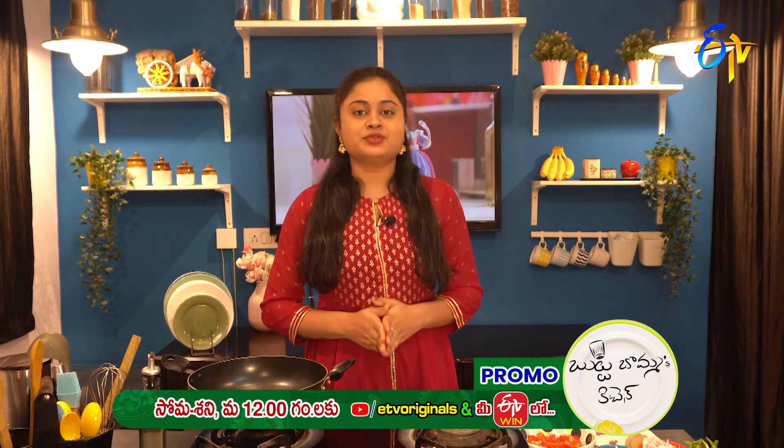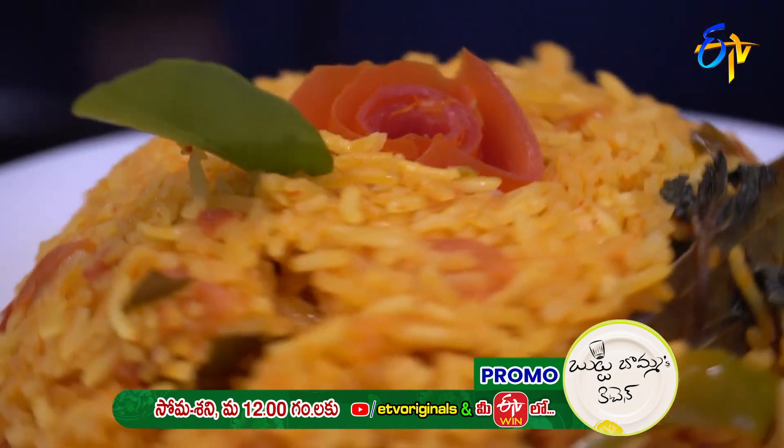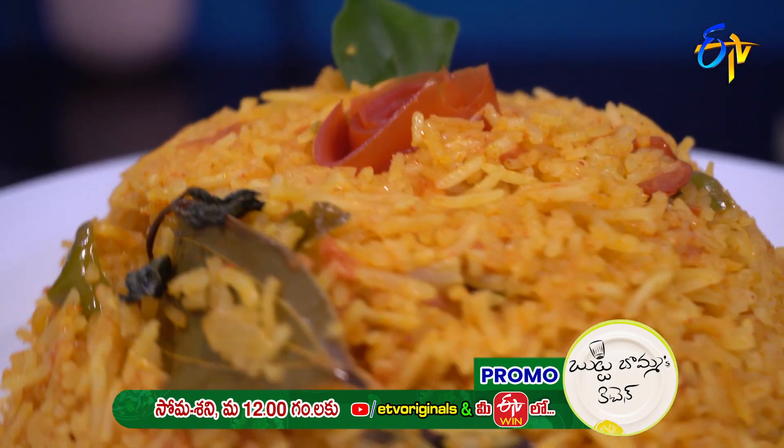Now we are going to do the recipe — Tomato Pulao. This is a regular recipe, but we will try it a little bit different. We are going to do the recipe today: Tomato Kaju Masala. We will try it very well.